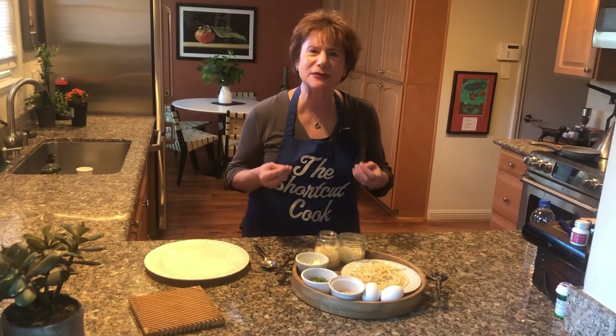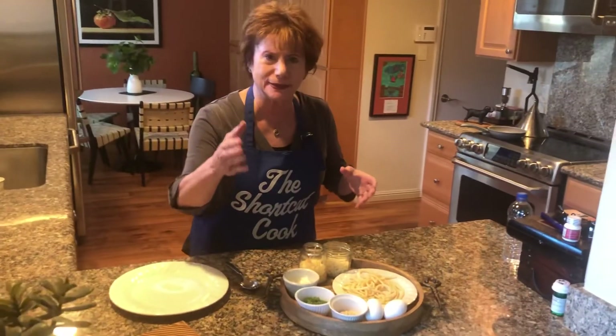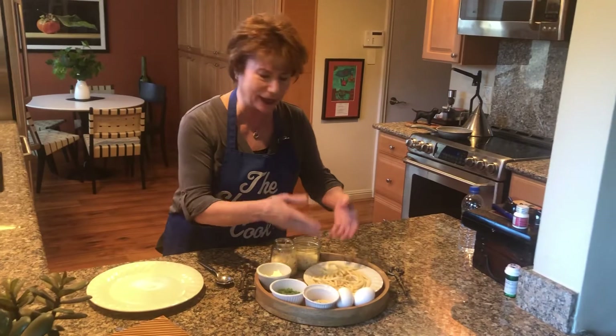I'm Lisa and I'm making another Italian meal with pasta. Remember I made the screwy pasta? Well, this is leftover pasta that I had maybe two, three days ago. It'll last that long if you preserve it in a baggie and keep it.